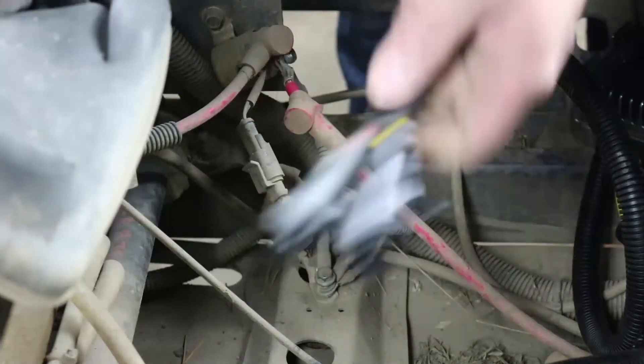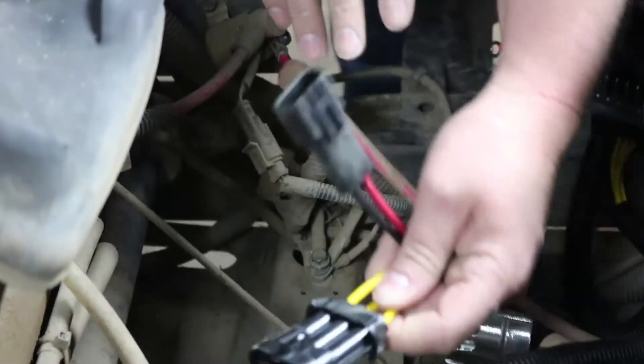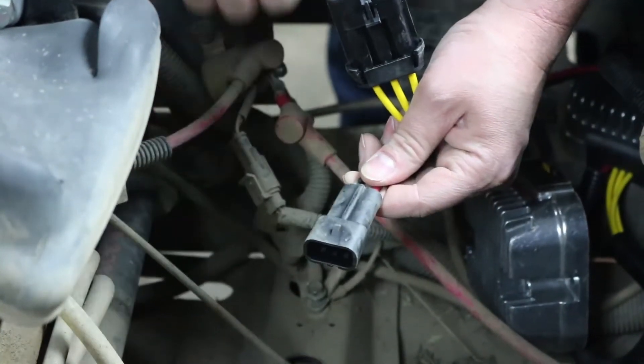If you're installing the other type that has a two pin plug for the battery connection, the stator side is the exact same — plugs right in — and instead of having to mess with ring terminals, you can just plug in your battery side connector to the mating connector that is in this location.